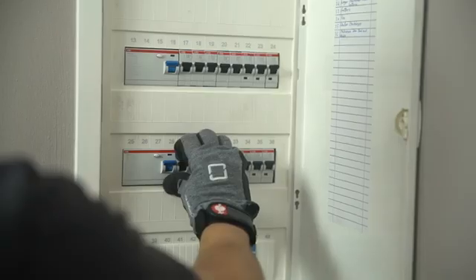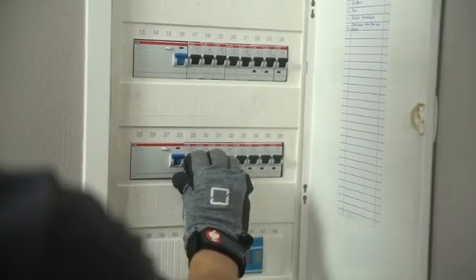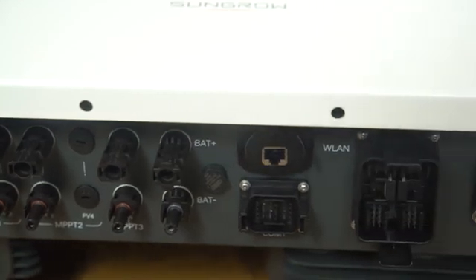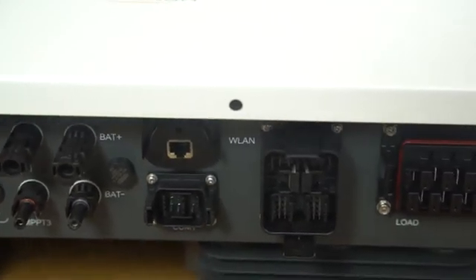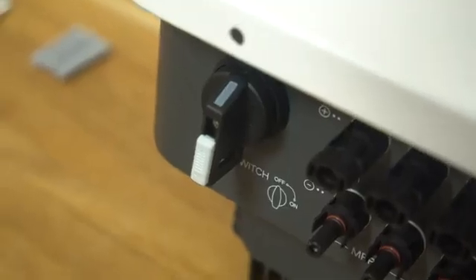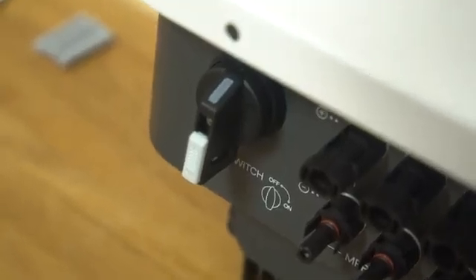Before the inverter can be connected, the AC home circuit breaker must be disconnected. Keep both the AC and DC switches disconnected to avoid live line operation. Set the DC switch on the left side of the inverter from ON to OFF.